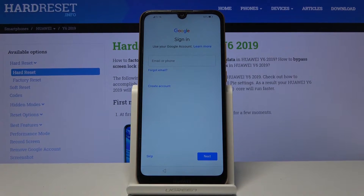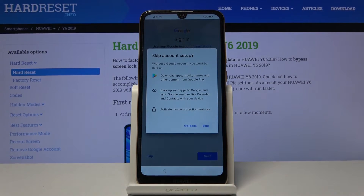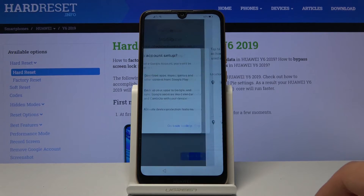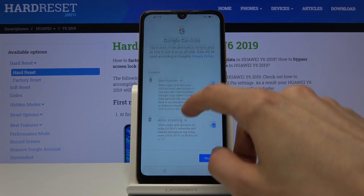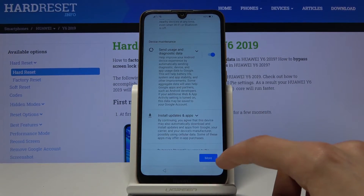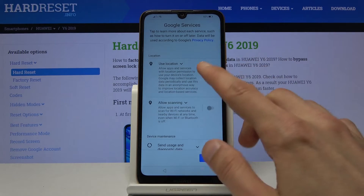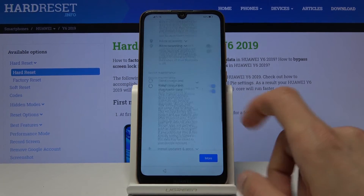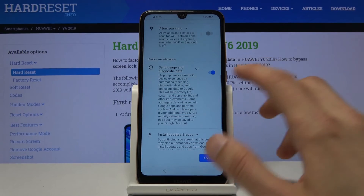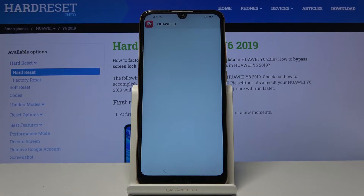From here you can either log in to your Google account or skip it. I'm going to choose to skip it just to save on time. Then we have Google Services, which includes things like location, scanning, and sending user and diagnostic data. You can disagree to all of them by unchecking them, but things like location will be required by some apps like Google Maps — when you launch them it will ask you to turn it on. You can also enable it later through the notification panel. Let's tap on Accept.